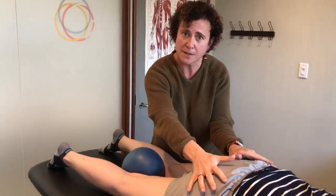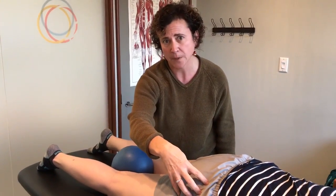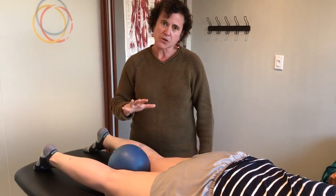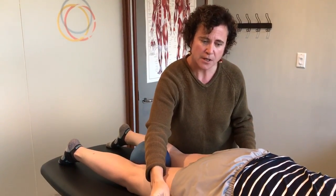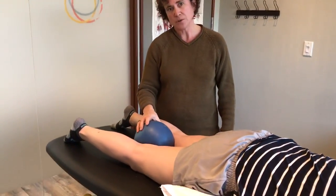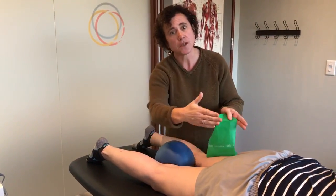Often people get quite tight across the back of the hips, so they'll feel some tension or pain in the gluteal area or in the buttock region. In this position we have this patient lying down with a pillow underneath their low back to try to keep the back neutral, and I've given her a little softball between the knees to work on keeping alignment of the knees so that they stay in line with the hips.